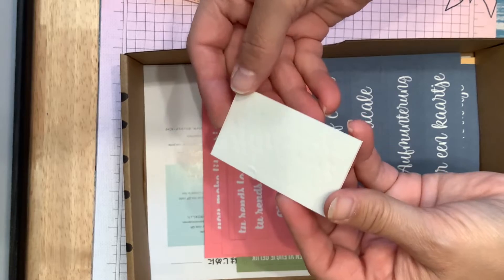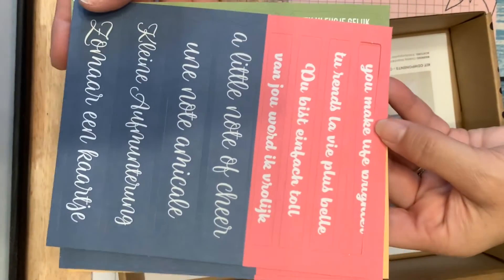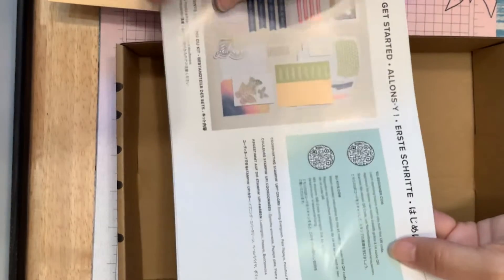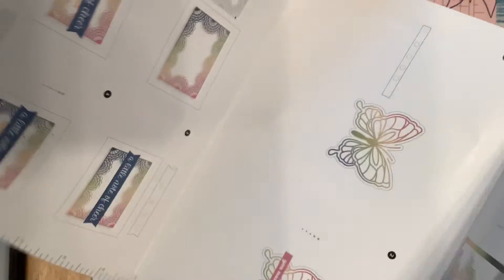Pop-up dots. And then little sayings to go on your cards. And then the box comes with instructions — oh, if I can get it open — to show you how to make all your cards.